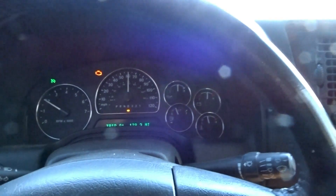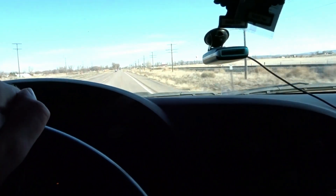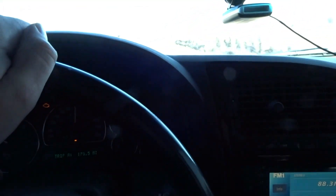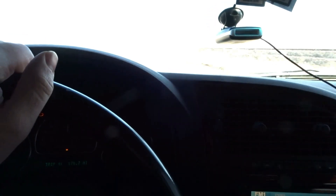This is my first supercharger, so I'm not exactly sure how it should feel, but I've ridden in a few supercharged cars and it seems to run pretty good. It's smaller, but it feels good and drives nice. The mileage is awful, but that's probably just because we're still working on the tune and I've been doing a lot of pulls.